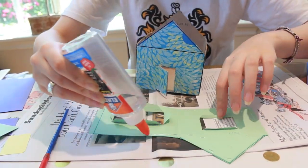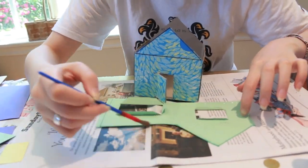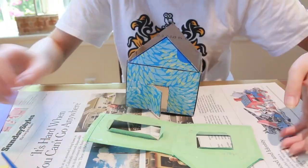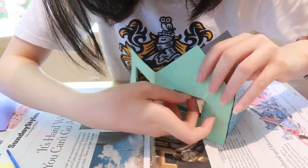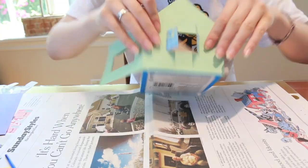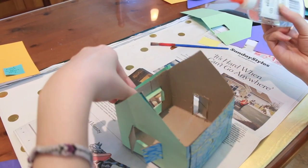Now it's time to glue on the outside walls. I'm going to be using a paintbrush to spread the glue. Next, we're going to glue the tabs onto the inside of the window.